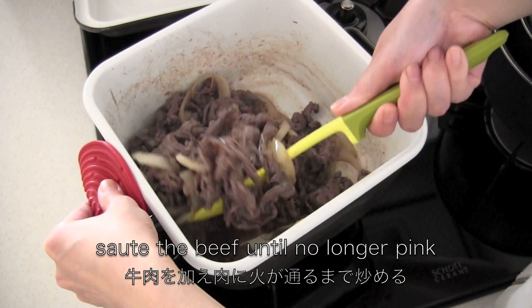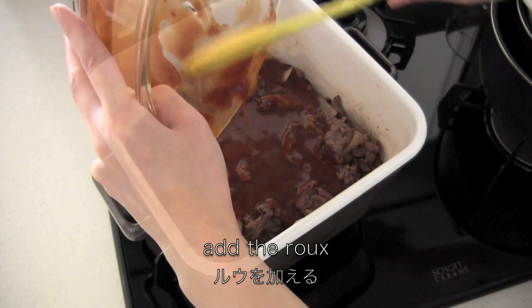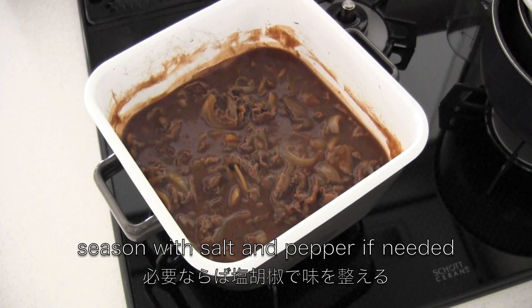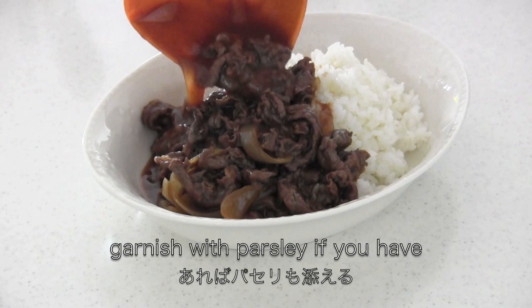Now add the roux you just made. Cook on low for 10 minutes. Season with salt and pepper if needed. Serve it on a bed of rice and garnish with parsley if you have. And now it's done!